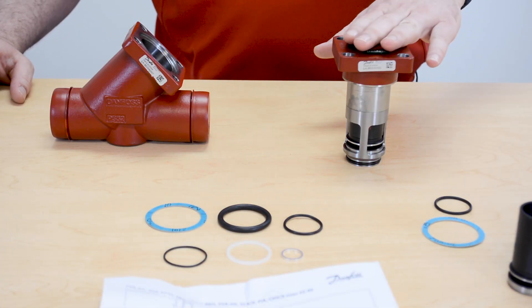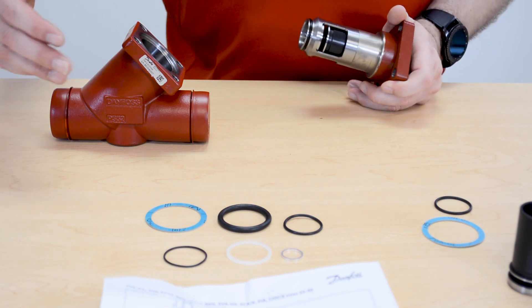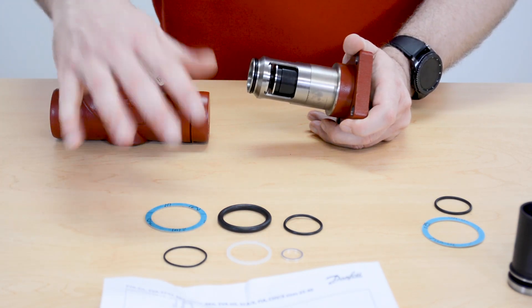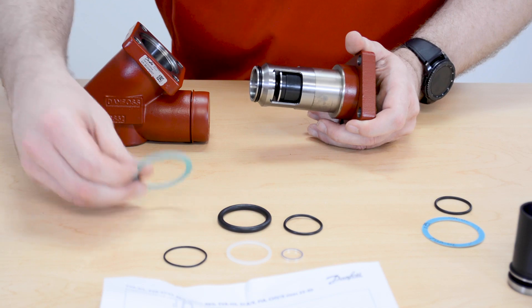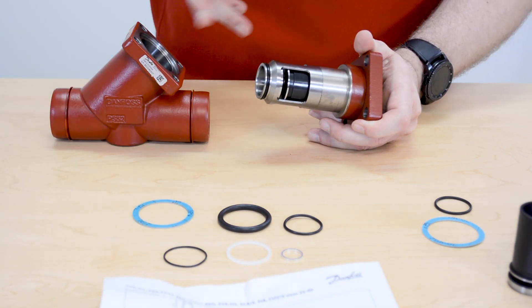In the inspection kit — it's the same inspection kit used across our entire SVL product line — you're going to get more seals than what's actually needed for this valve. There are only two parts you need: the bonnet gasket that goes between the bonnet and the body, and the O-ring that seals between the cage of the bonnet and the sealing surface of the body.